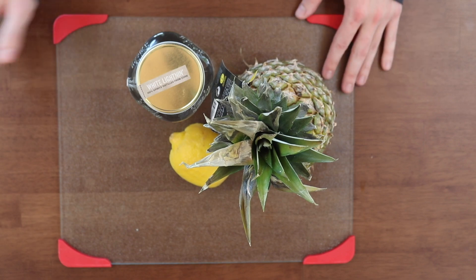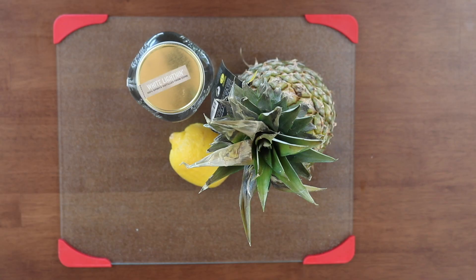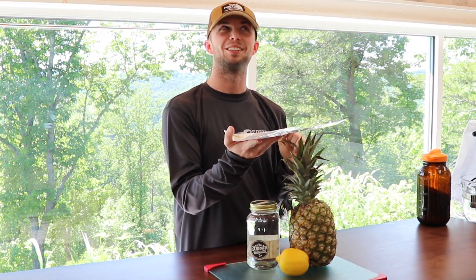On our blog we have the full printable recipe. If you want it, go visit the blog. Also today you can go look at our sister channel and learn how to core your very own pineapple. All links will be up in the top right corner.